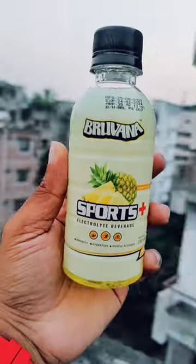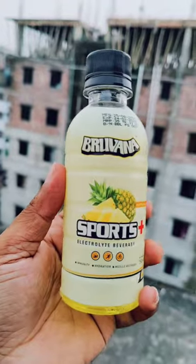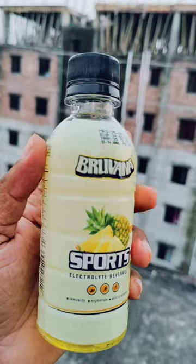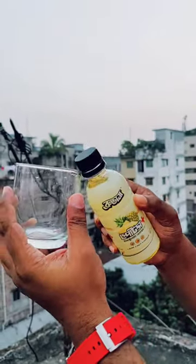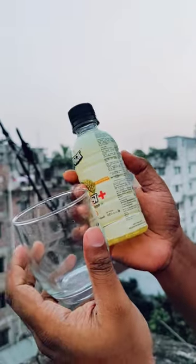Brewvana Sports Electrolyte Drink — this is a very good flavor. I'm trying this flavor; it's very good. Brewvana Sports Electrolyte Drink, we have pineapple flavor. Peter Price 35. This is Brewvana Beverage Limited.